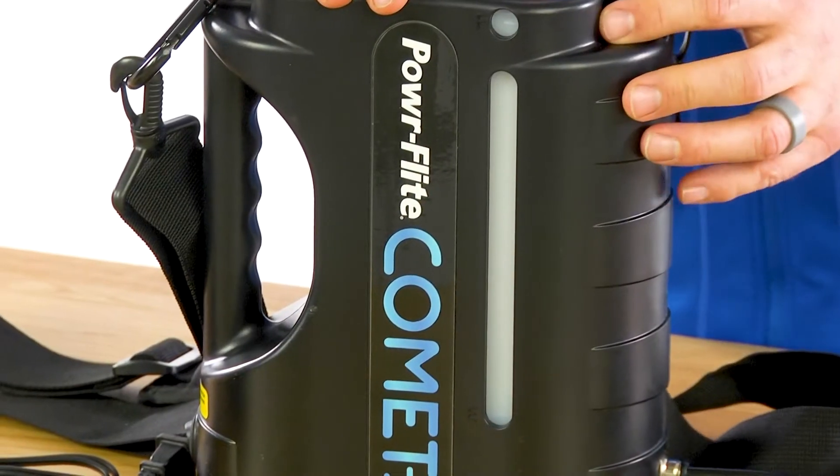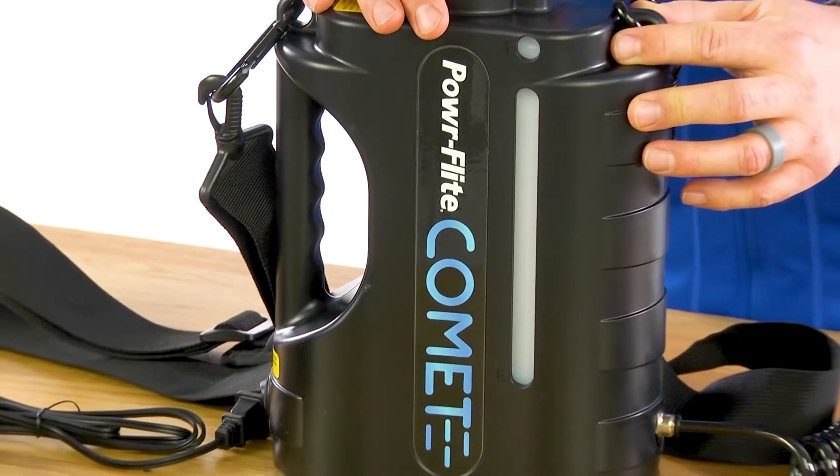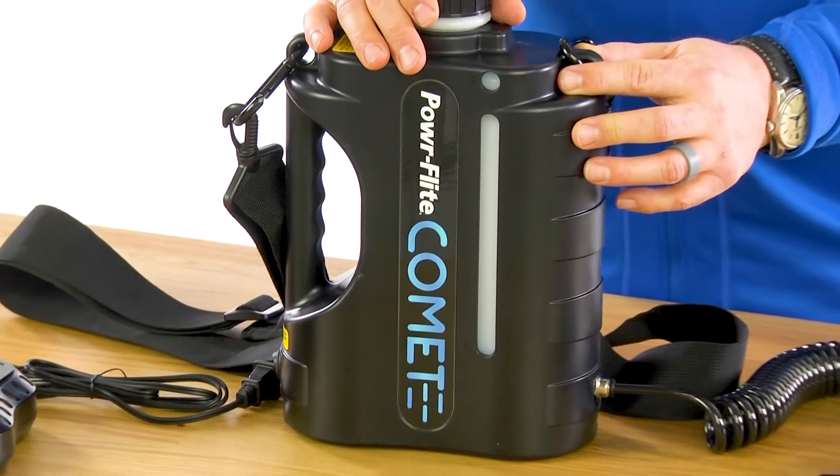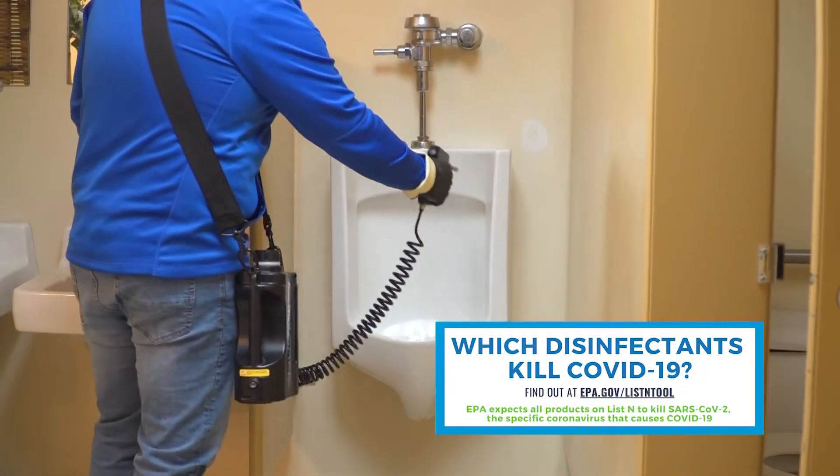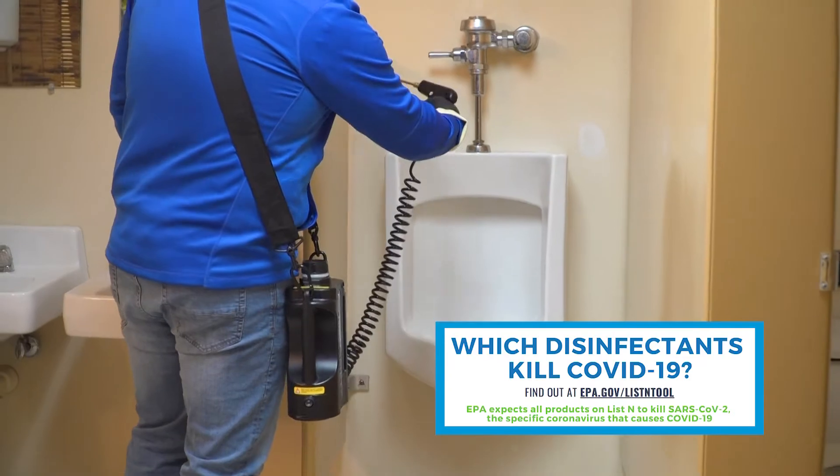The Comet has a half a gallon tank capacity, which is nearly double our competition, and that provides up to 3,700 square feet of coverage. It's compatible with all water-based disinfectants on the EPA N-list.